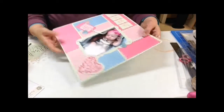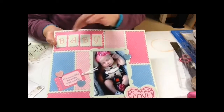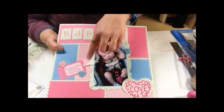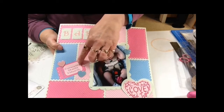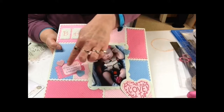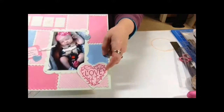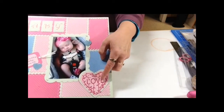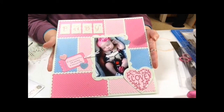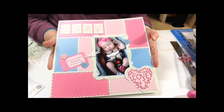Here's the finished scrapbook page. I've added a couple of other things. I used some glossy accents here for the word baby, and also some glossy accents on Carmella Marie. And I used some Epiphany Craft Shape Makers. I also used some glossy accents on the word love. I'm very happy with the finished results. I hope you've enjoyed this video — until next time, thanks and happy scrapping!